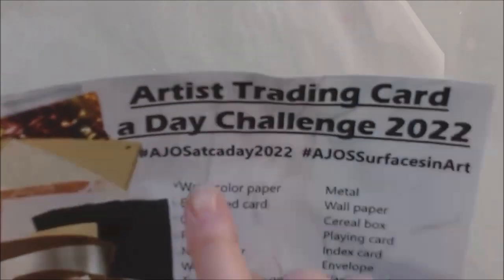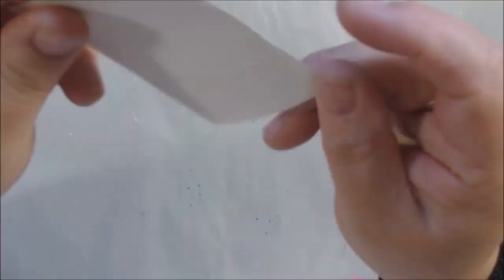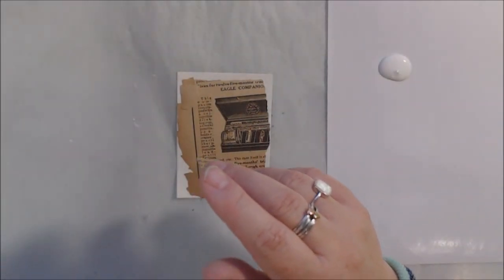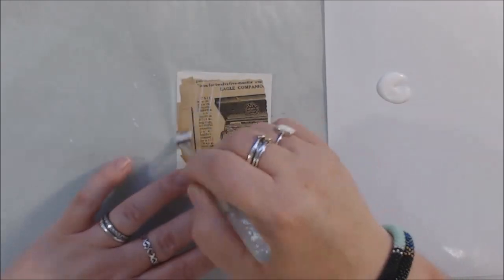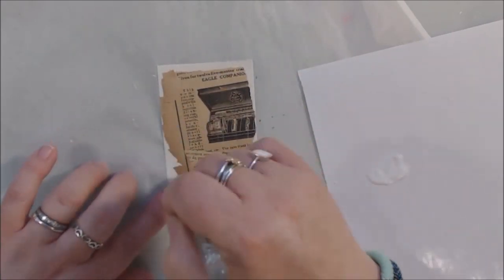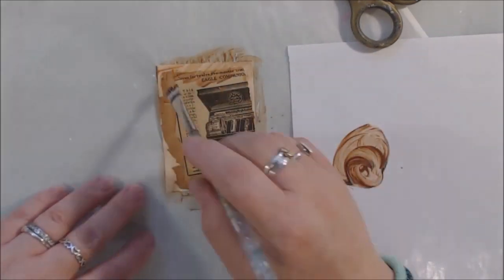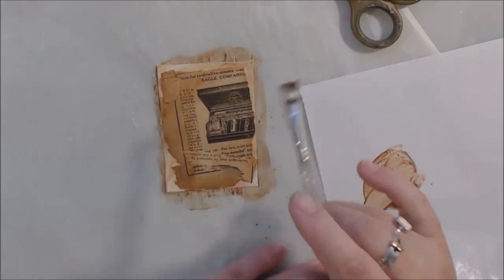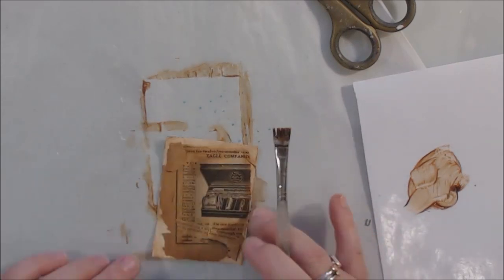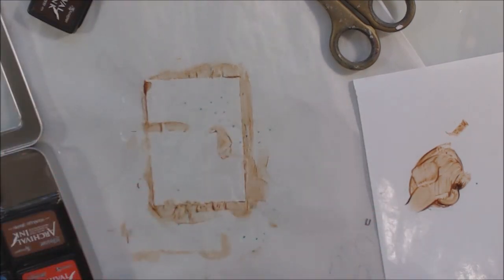Hello everyone, it's Chelsea from PaperOcotilloStudio. Today I'm sharing days five, six, and seven of the artist trading card a day challenge going on in the Art Joy of Sharing Facebook group. It's a month-long challenge doing an artist trading card every day in June 2022, and our theme for this month is textures — doing your art on something other than average smooth paper or canvas.